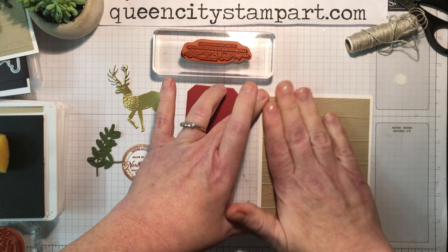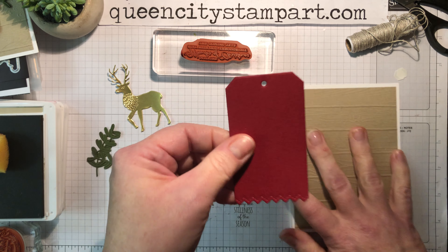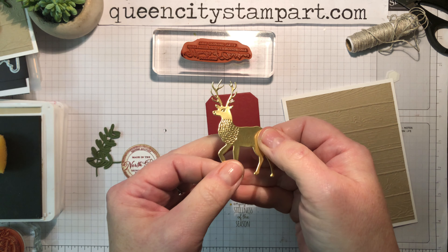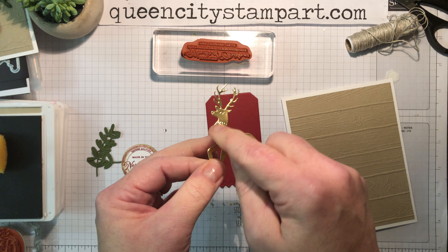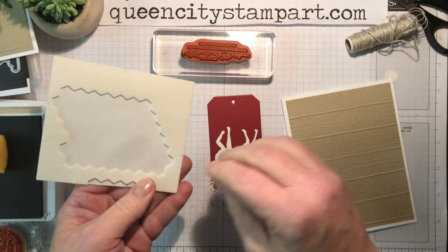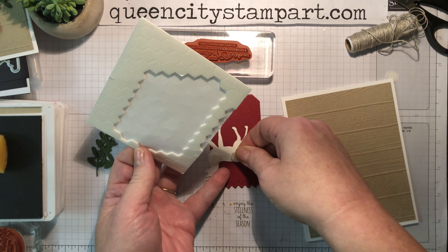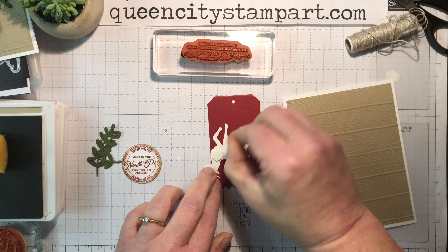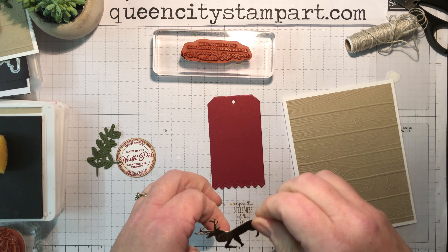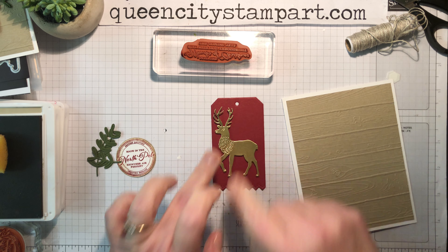We're just going to layer this embossed panel on first to add that texture. Then we're going to decorate this little tag. I'm going to start by adding the beautiful gold reindeer — you can see it has some really nice texture detail embossed on the front just from using the die cut. The dies that Stampin' Up offers are so detailed and lovely. We're going to add a little dimensional adhesive to the back of the deer and pop him up, centering him onto the tag.